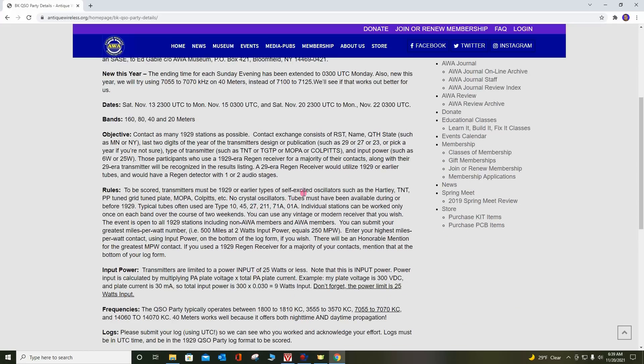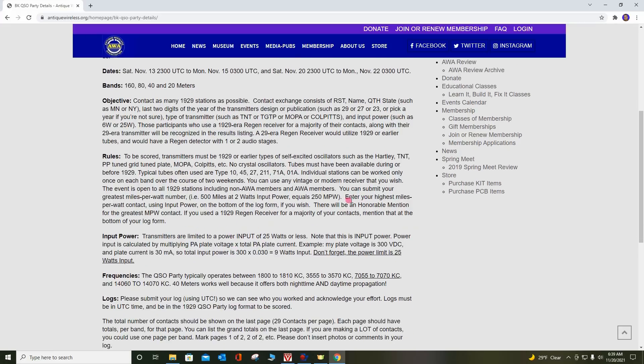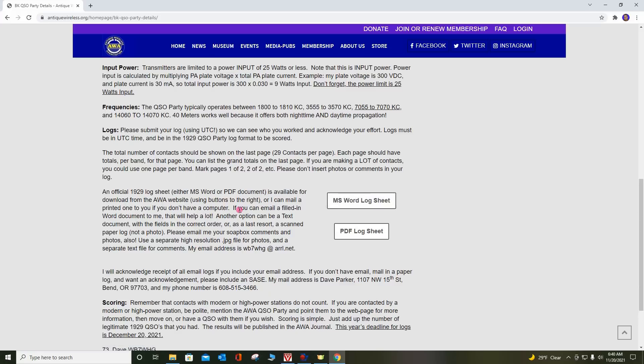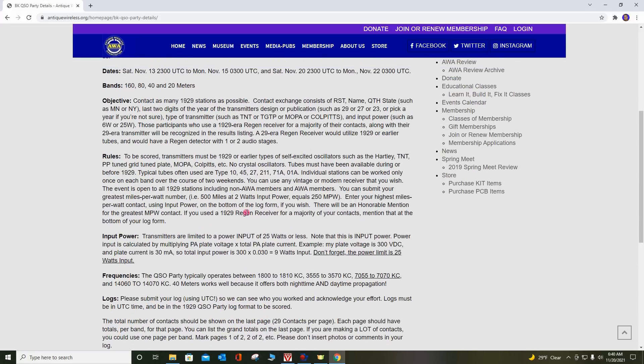Any self-excited type oscillator or oscillator amplifier can be used. These are the typical tubes, like the Type 10. Miles per watt can be calculated — enter your highest miles per watt. There are frequencies in the 160, 80, 40, and even 20-meter bands, if you believe you could make a 20-meter transmitter stable. Total number of contacts are put on the logs that you download.